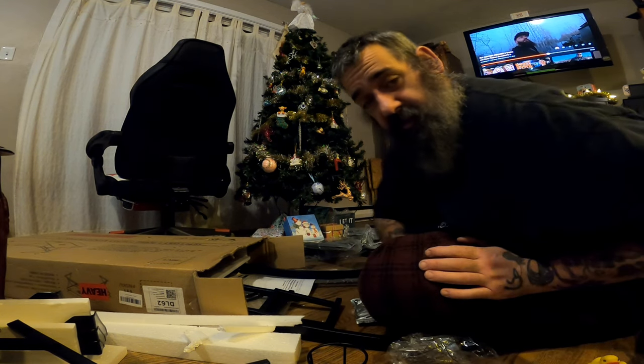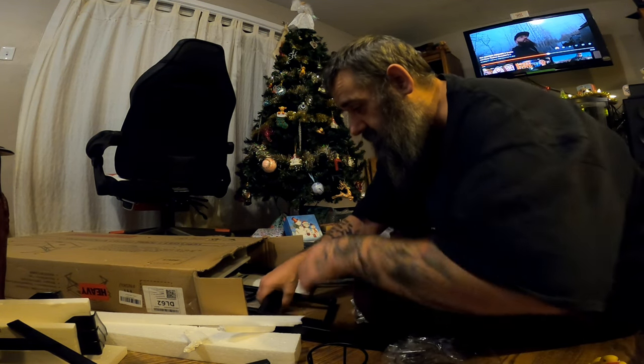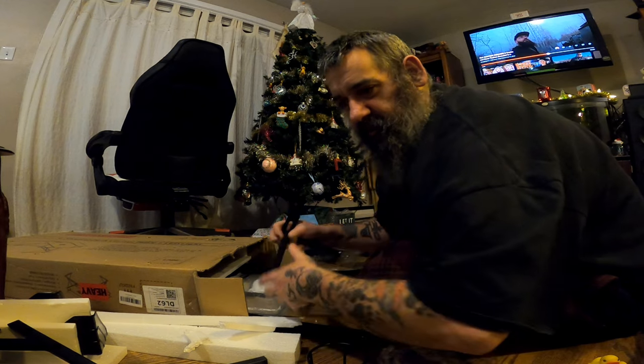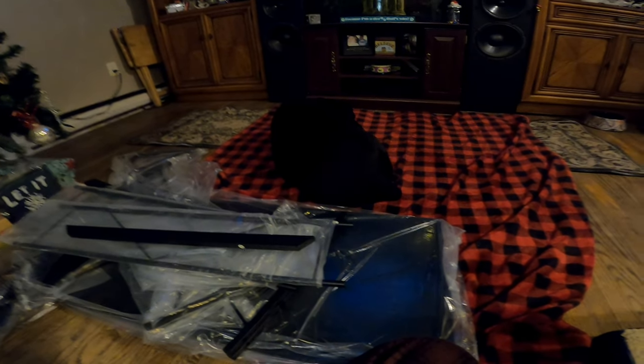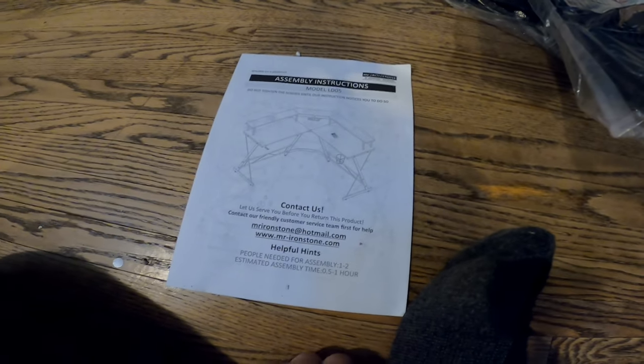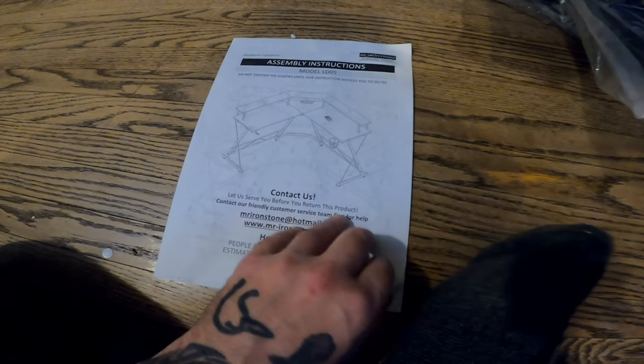I made a mistake though — I bought a desk that looks complicated. Tipsy had to set up a desk the other day and worked by himself, but I don't think it was this complicated. At least my dog's comfy on my worksheet. It comes with instructions — contact them before you return the project.